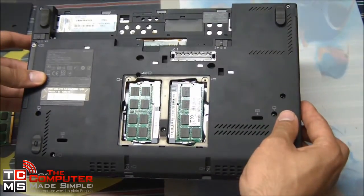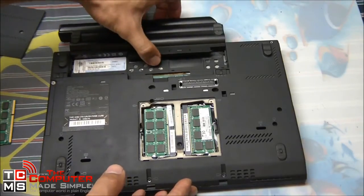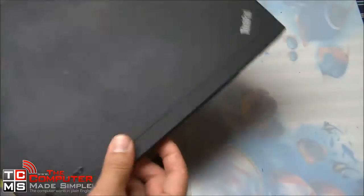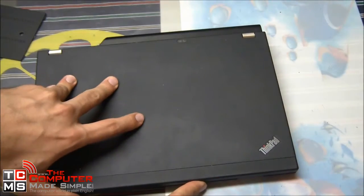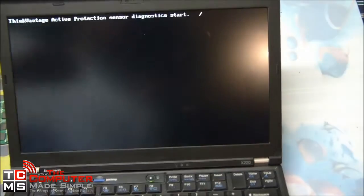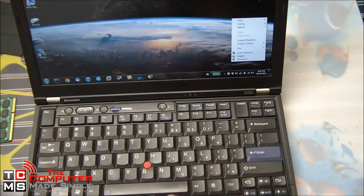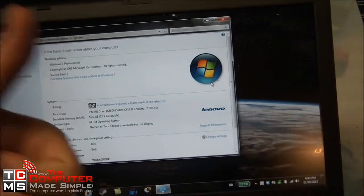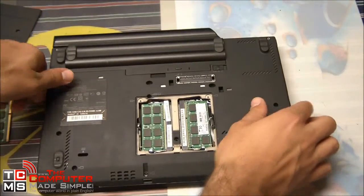Now normally you would just put the cover back on, screw it on, and you'd be done. But at this point I want to make sure the system recognizes all 16 gigs of RAM, so if we need to do any adjustments or repositioning the casing is already off. I'll boot up the computer, and once on the desktop we'll go to System Properties — and as we can see, 16 gigabytes of memory have been found. That means both modules are working fine and we can now close this off.